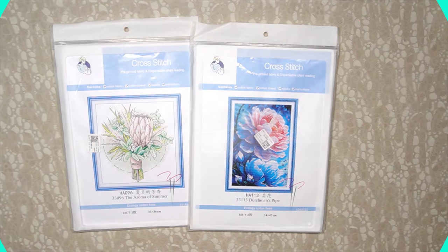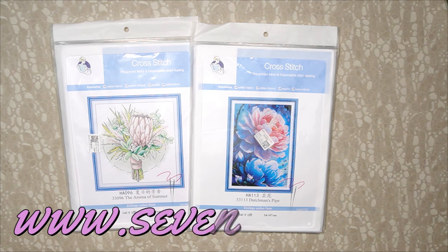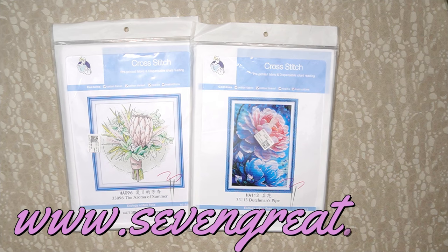Good morning, my stitchy friends, and welcome to my channel Stitcheralla. Amazing news — we've got a new shop! This unboxing is for Seven Great, that is www.7great.com. I'm going to talk a bit about the store; this is our first time opening for them, so let's have a little chat.